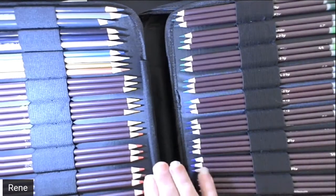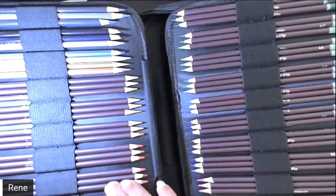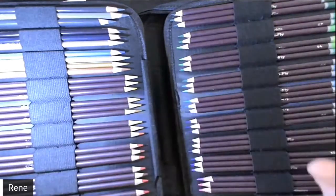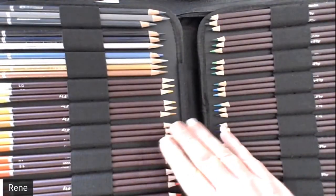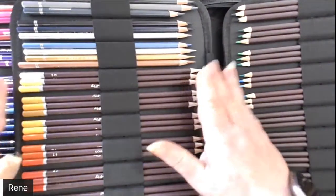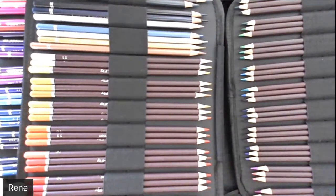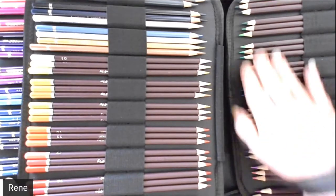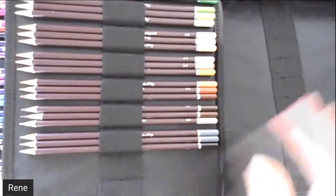I haven't colored a lot with these — I did recently just receive them — so this should be fun. I've colored a couple of pictures with them and I just love the way they go down. I'm going to go through and talk to you about the colors. We've got our yellows into our oranges, into our reds, into our pinks, and then down here we've got some more pinks into our purples, into our blues and our greens.